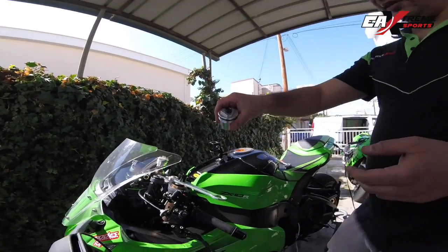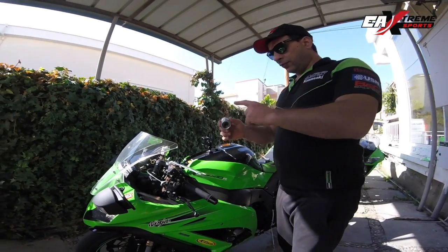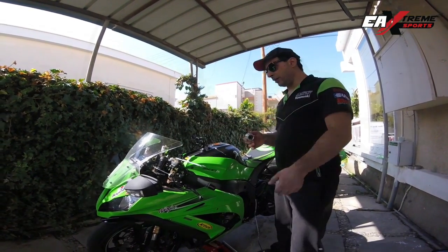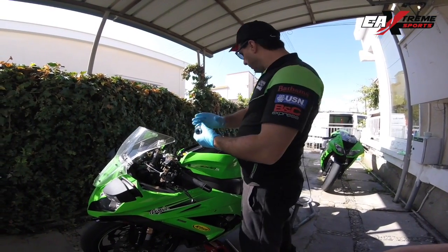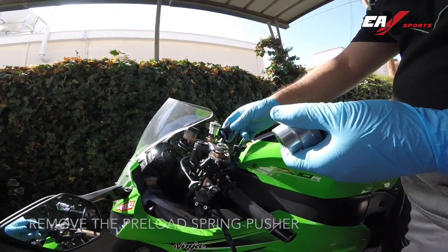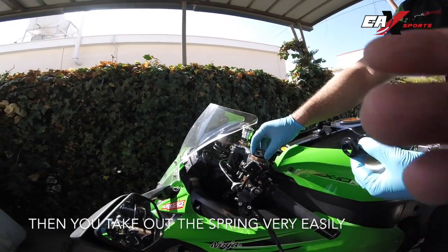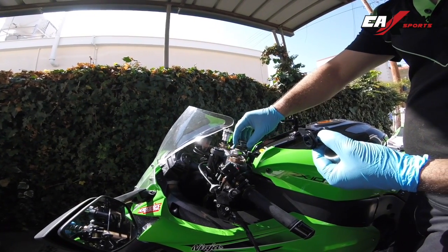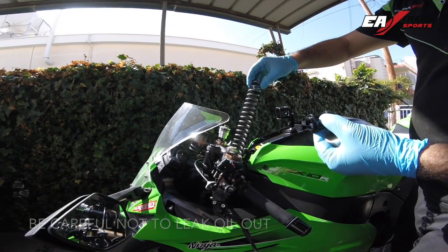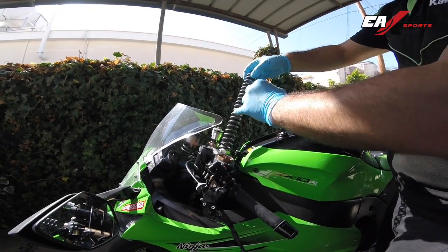So ladies and gentlemen, that's the top fork cap. You can follow the same procedure once again for the right fork — just do it very slowly and carefully. Now that we have removed the top cap, we need to remove the nylon spring pusher here — it's just a piece of plastic — and at the same time, the main preload spring, we take it out. Just be careful: if there is too much oil on the spring, leave it dry, leave it get back into the tube, otherwise you will need to add oil.